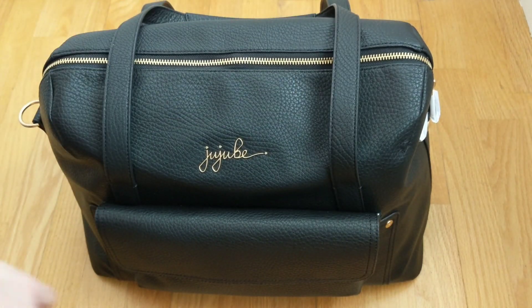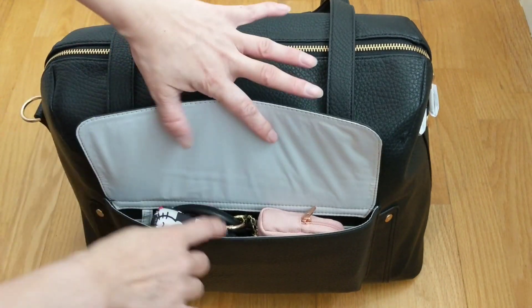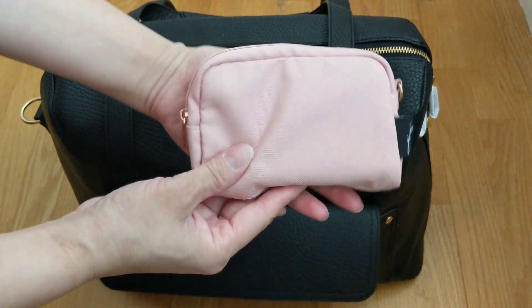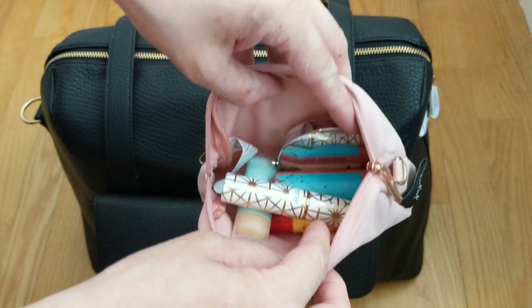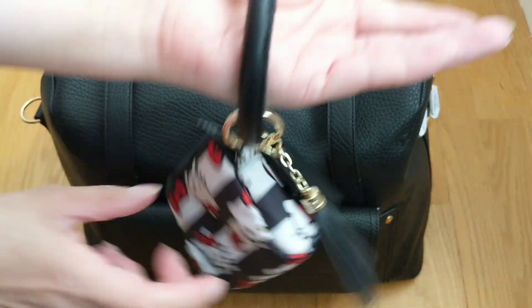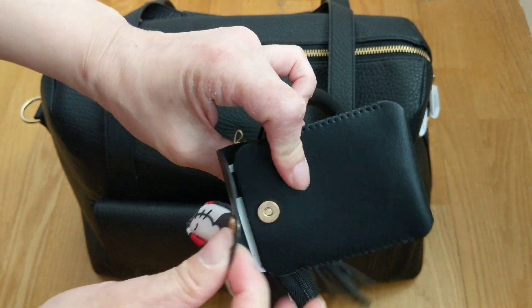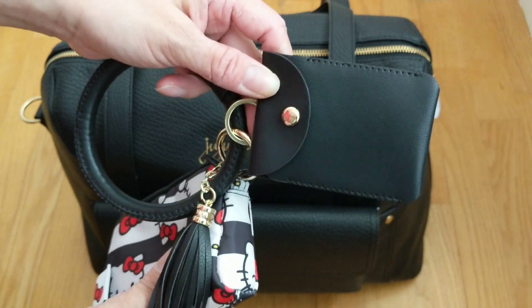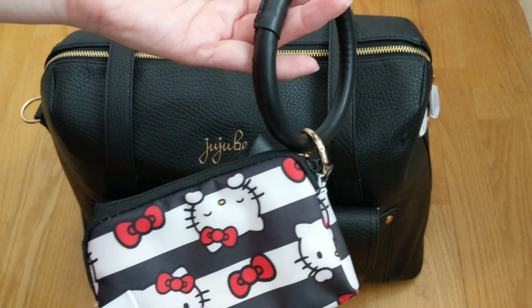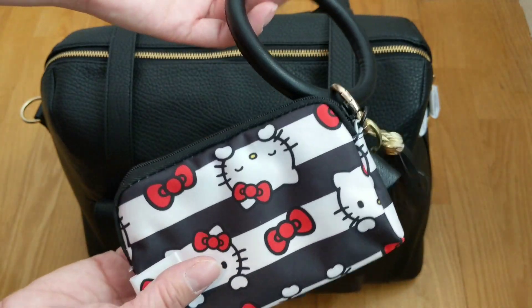I'm going to get started. In the front mommy pocket, it has two magnetic snaps — pretty strong. It's a really good-sized mommy pocket. On one side I have my lipstick, chapstick, and compact mirror. On the other side I have my O-ring wristlet, which is great for work when I need to put my key card in to hold against the office door sensor, or grab it to go to the washroom or run to a coffee shop on my lunch break.